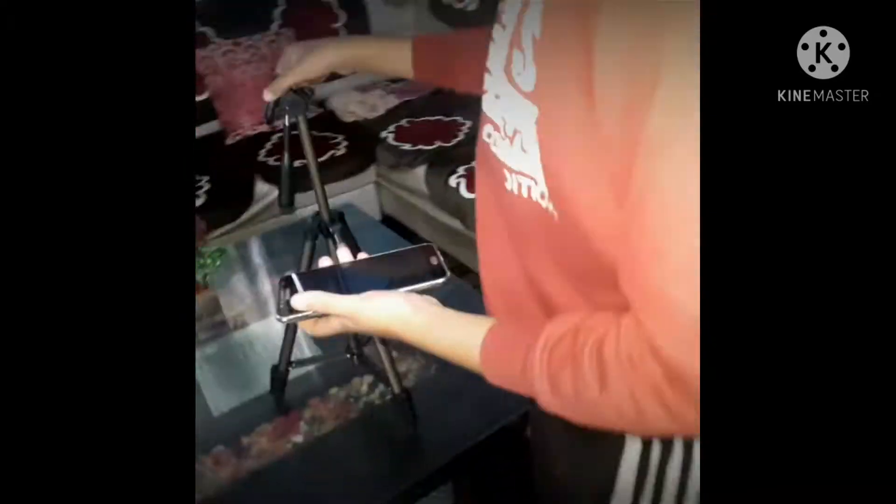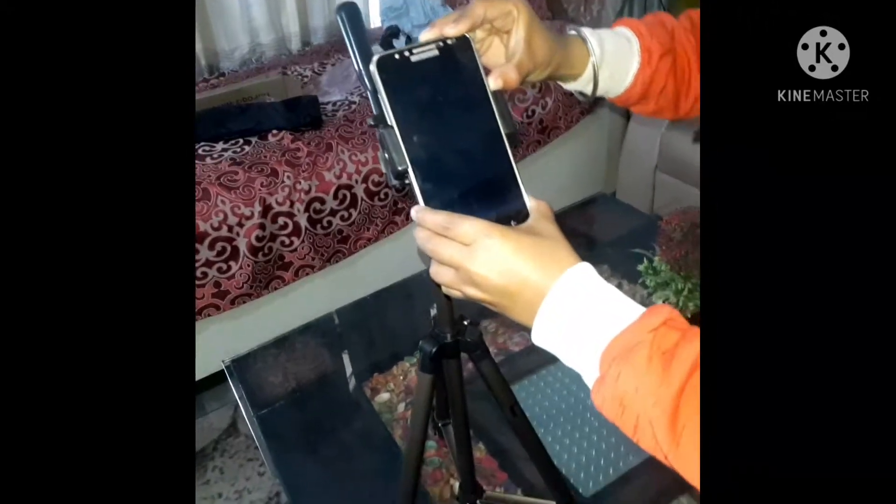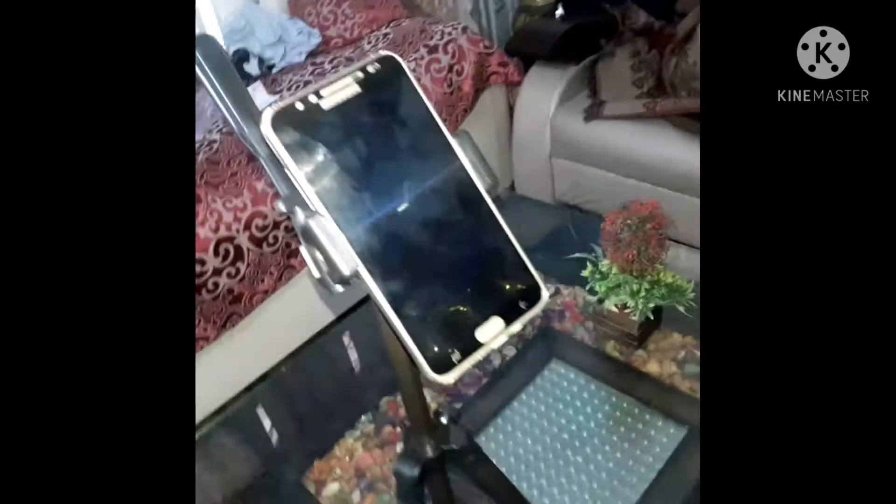I am going to take the phone to show you. Here we have it all set. My phone has been placed here — we have also put the phone on the camera stand.